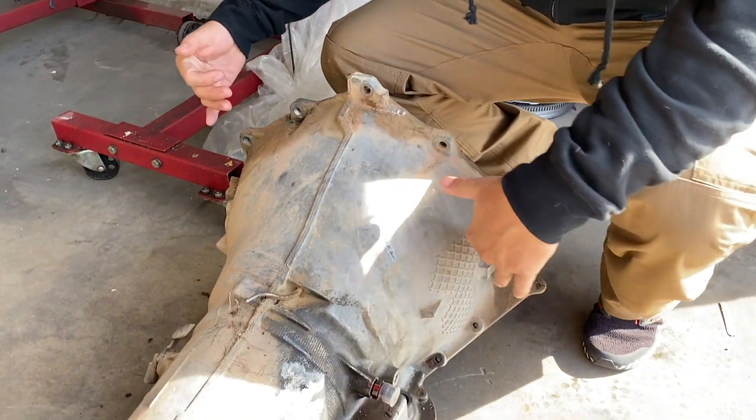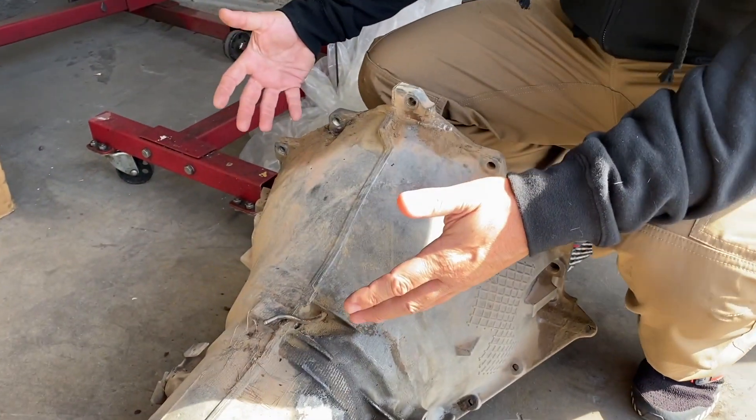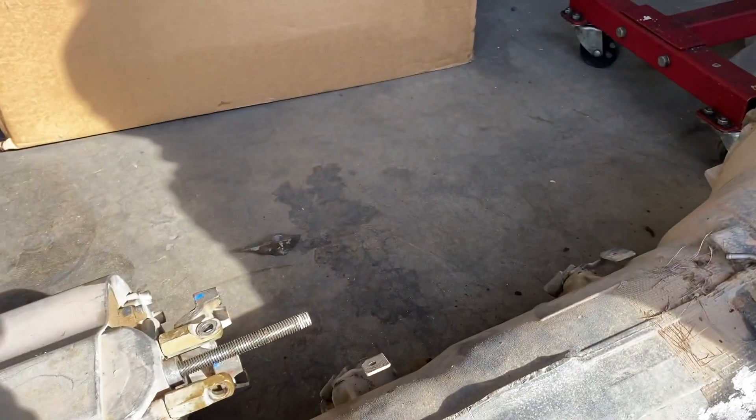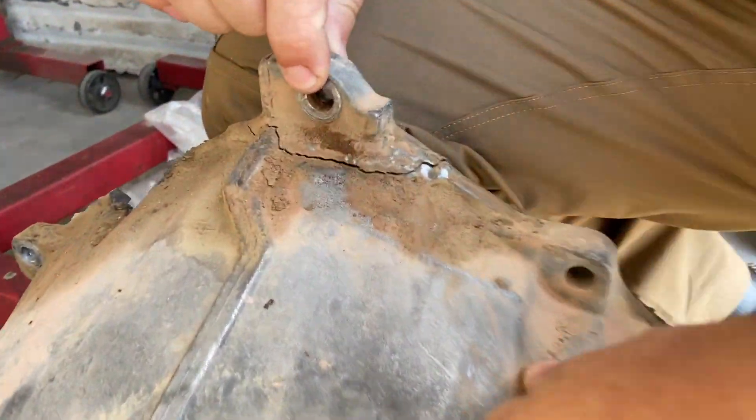This is the bell housing to the transmission. Which looks dirty, but hey, no big deal, right? It bolts to the engine, but... there's that, and then there's that.